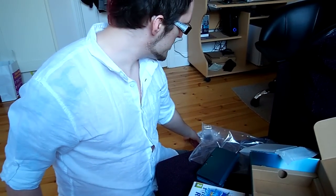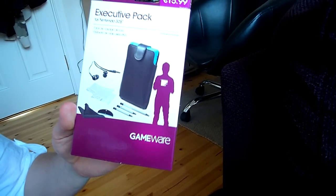I also got some screen protectors, extra styluses, headphones, and a little carry case to go with it. So that's all my purchases.